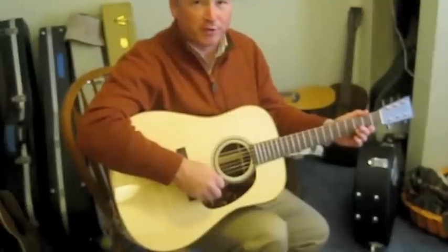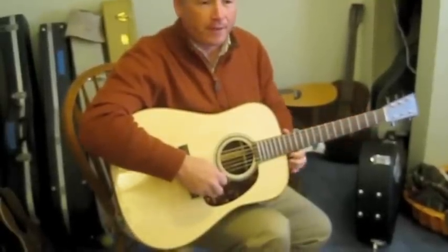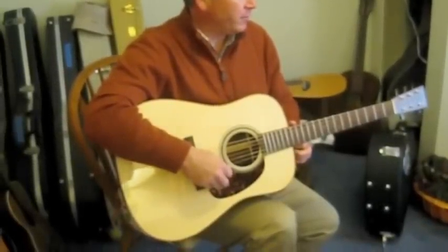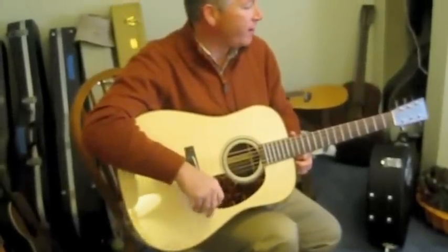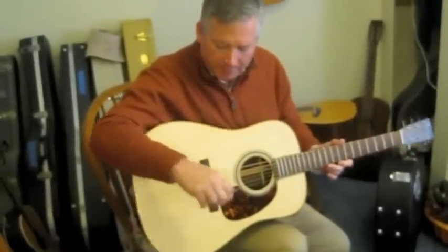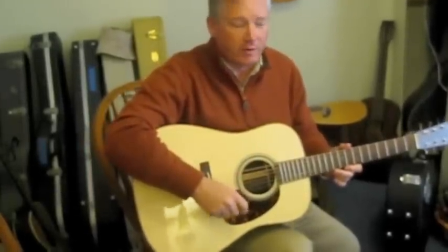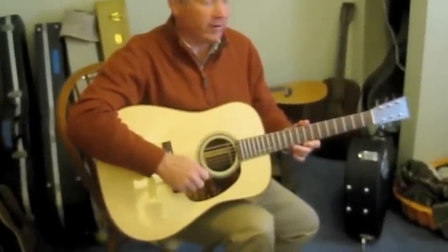This is a special guitar. When I purchased it, I knew it had a possibility. But with the setup now — the nut, the saddle, some work with the tuners — it's like a brand new guitar all over again. The sound is incredible. It's certainly been maximized from where it started.